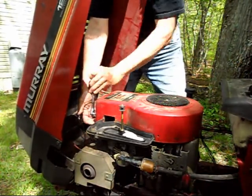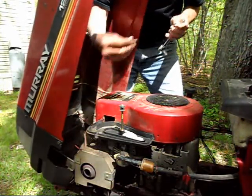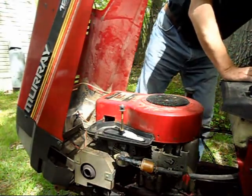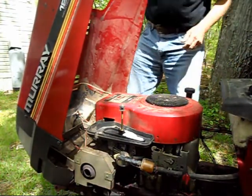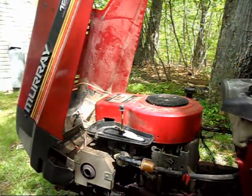Why isn't that coming out? Must be mice pissing on the threads — no, it's corrosion. Let's see — that'll move. Okay, now I've got to go get a quarter inch. Come back on the video when I loosen up the oil filler tube here.